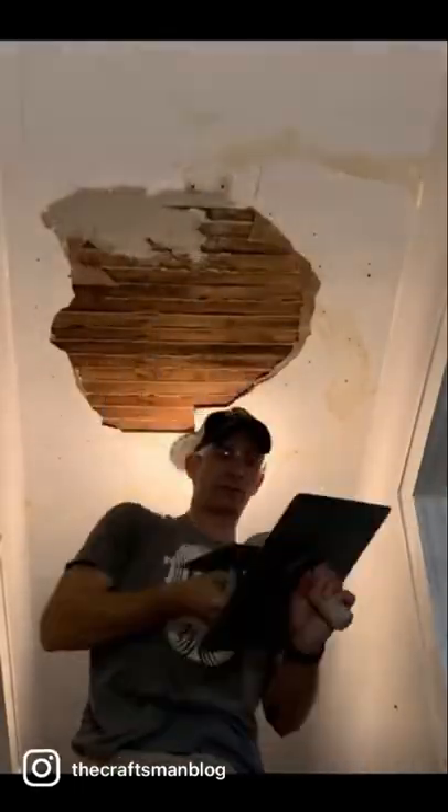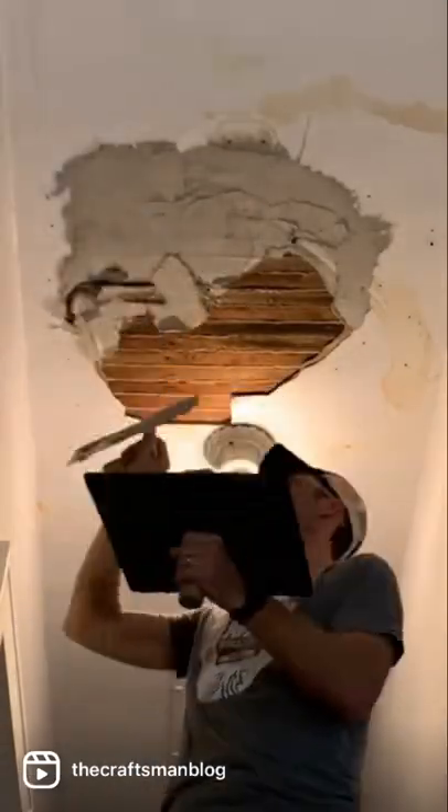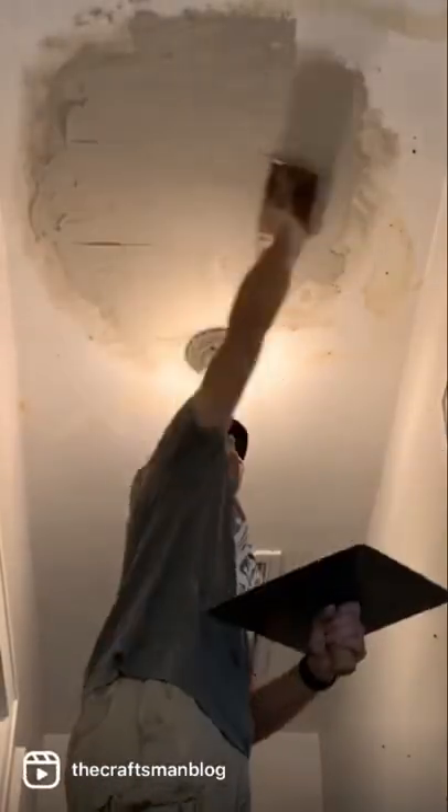Using a trowel and a hawk, just trowel it into the opening. It helps to wet the wood lath first so it doesn't dry out too quickly — that's always helpful. Then you're going to use probably two coats of this until you get it nice and level and even.